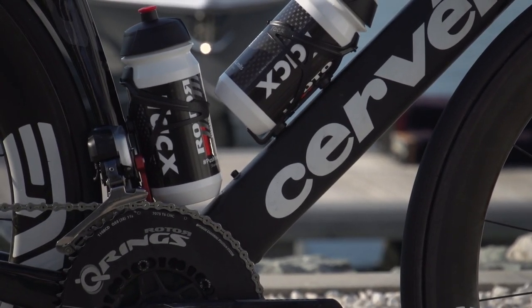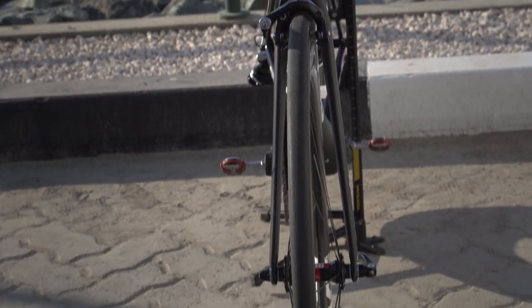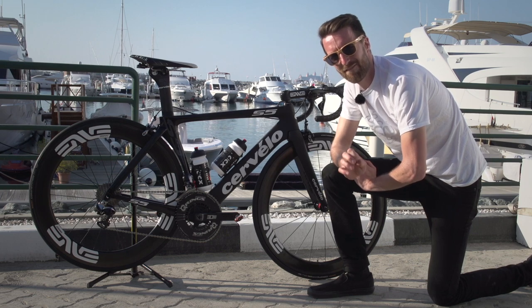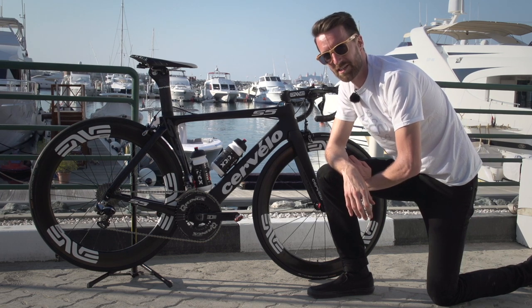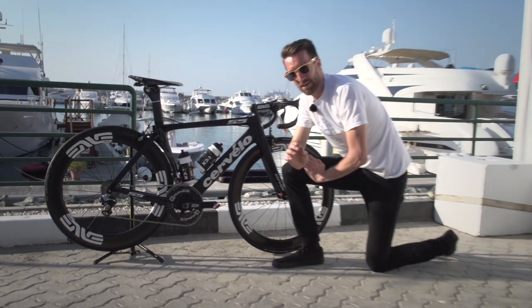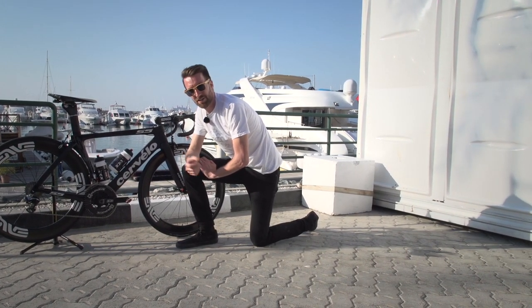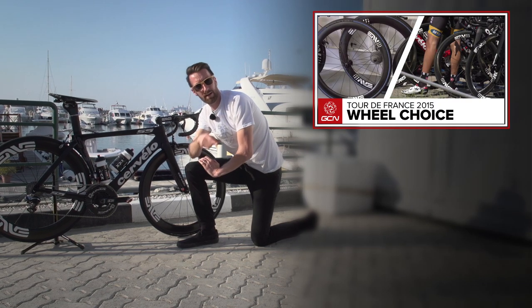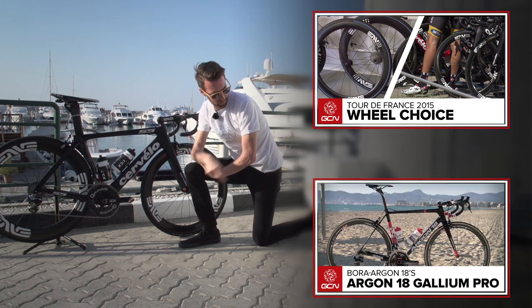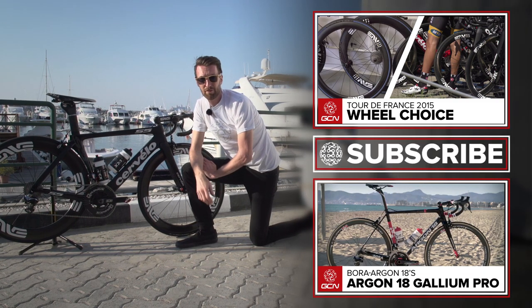Tacx provide both the bottles and the cages. And finally, it is Continental who provide the tubular tyres in the form of their Competition Pro, both being 25mm front and back — and I have verified that they are indeed 25mm with my very own calipers. If you'd like to see the video where we talked about the choice of wheels that the MTN boys — now Dimension Data — had, you can find that in the corner. Or if you'd like to see a complete Pro Bike playlist, that's just down there. To subscribe to the channel, just click where it says subscribe — it's absolutely free.